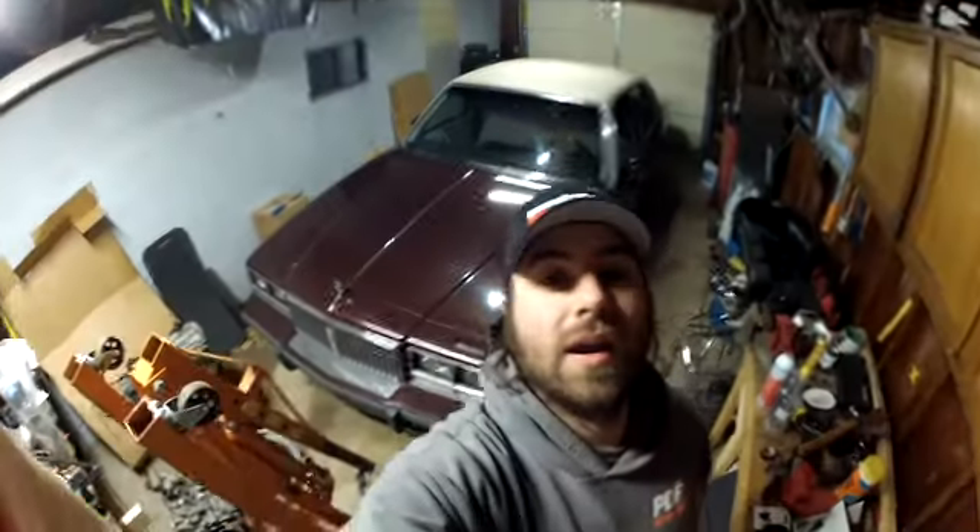Hey guys, Garage79R. Got another car. It wasn't really a last-minute decision — I found out about it this morning and I bought it.